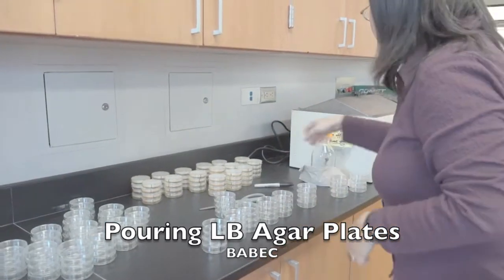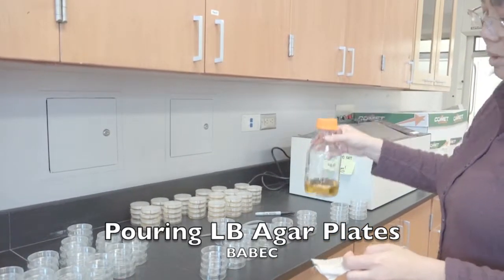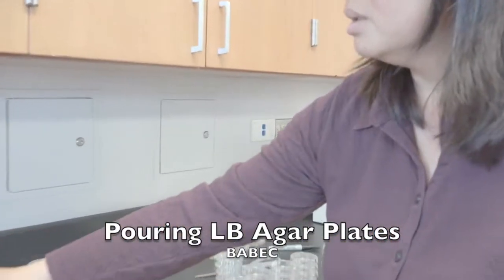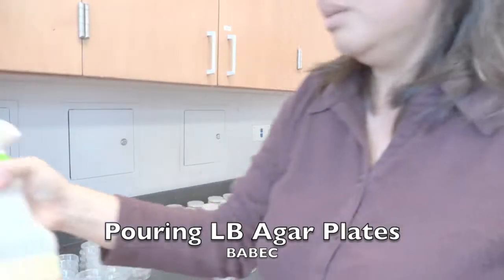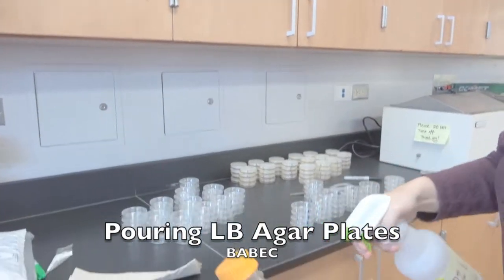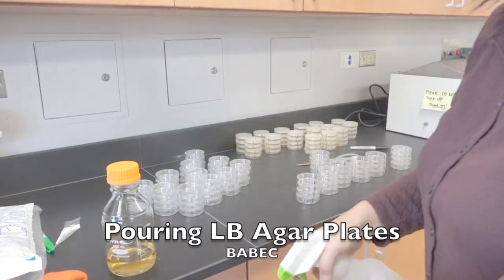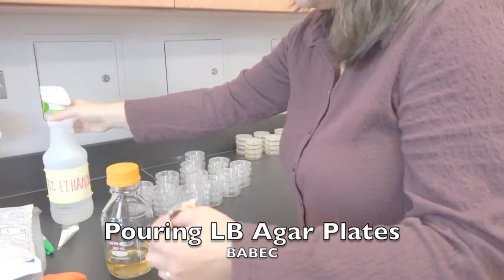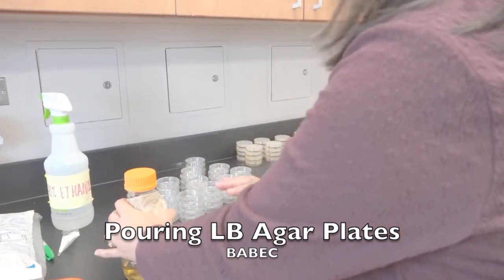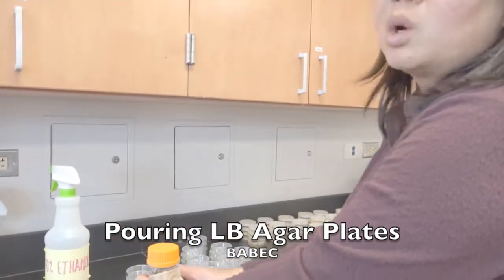Once that's ready, I have about 100 mils of LB agar here. I like to spray my bottle with ethanol first just to make sure that the whole thing is relatively clean. This is a clean paper towel that I also spray, and I do this so that it prevents drips on the side. Notice we're not flaming, we're not putting it in a hood — the whole idea is that you pour quickly.